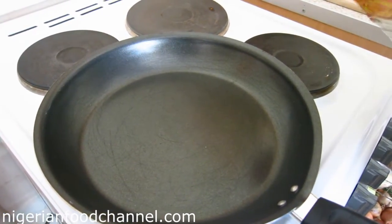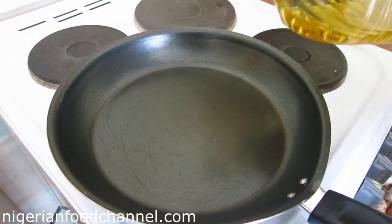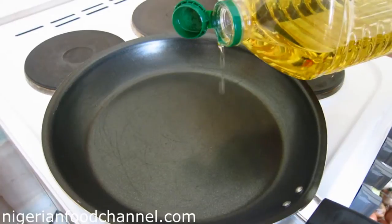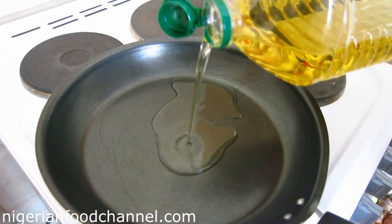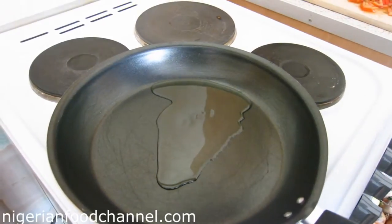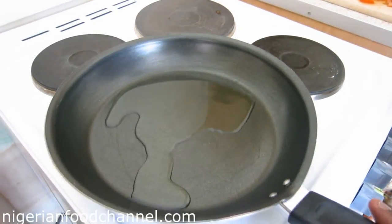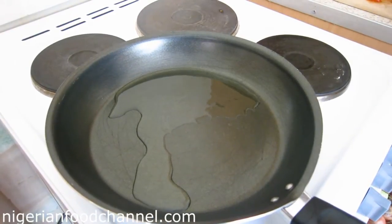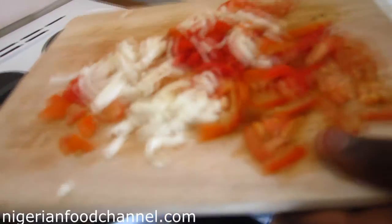I've got my frying pan on the fire now. I'll add just a little bit of vegetable oil — not too much. There you go, you don't want anything excessive. Then I'll add my diced pepper.